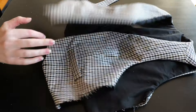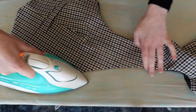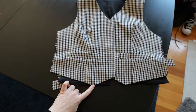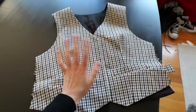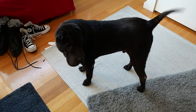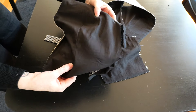It still doesn't really look like a vest, but let's press it and see what we're working with. Looking so much better — look at these little points! Now it is: pin the side seams together, stitch as far as we can, slip stitch, and then it's just buttons.